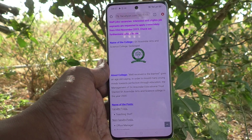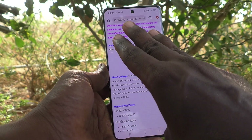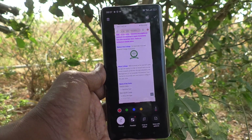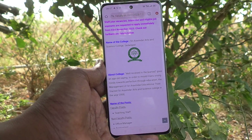First method: using three fingers. Just swipe down along the screen with three fingers and a screenshot will be taken. This is the first method of taking a screenshot without the power button. And this is the taken screenshot.